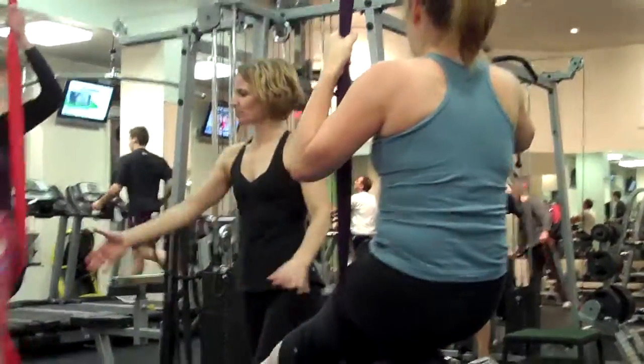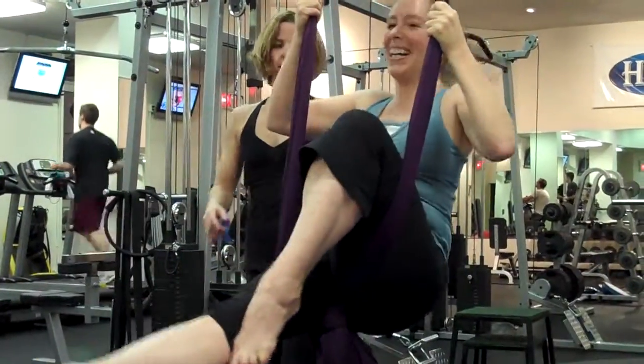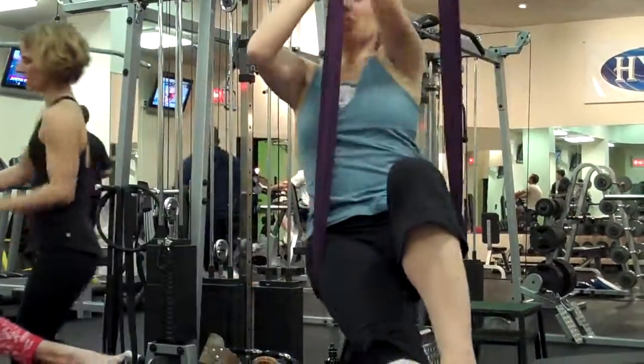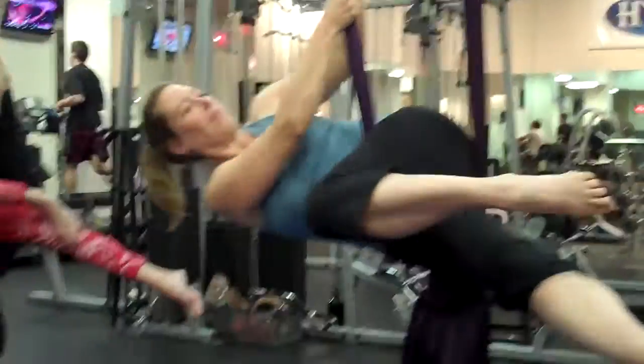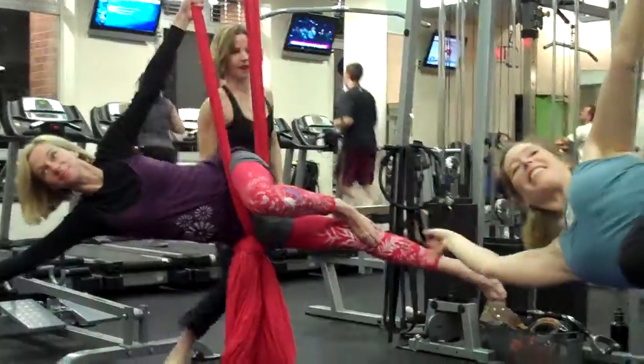Good. Now you're going to go the other way. So from sitting, foot to the knee. Both hands to the straight leg side. Go all the way over so your hip touches. Good. Top arm straight, like over your bottom arm. And ta-da!